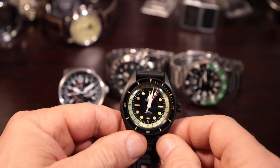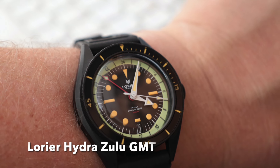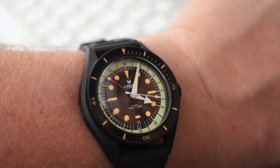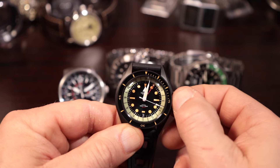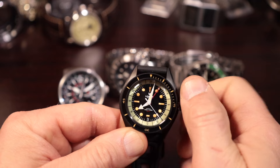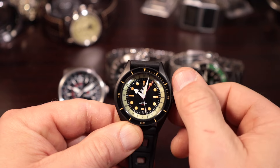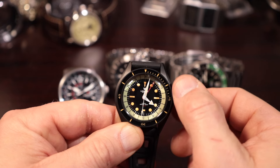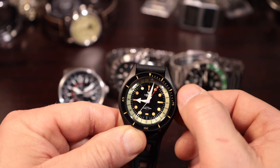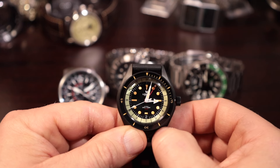Those are the two big basic types out there. So this is the Laurier Hydra Zulu — this is a Miota 9075 movement. This is considered a True GMT or a Traveler's GMT. What that means is that you can adjust the local time by going to the first position on the crown and you can adjust the hour hand only. When you adjust the hour hand and keep going around clockwise, notice that the date is going to change after you go twice around, just like any other analog mechanical watch.